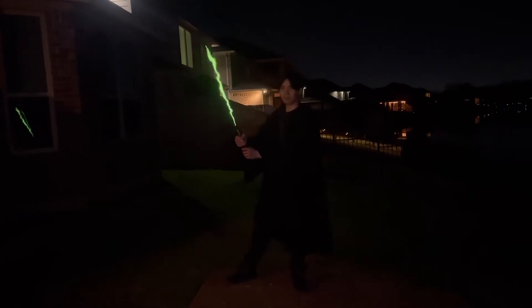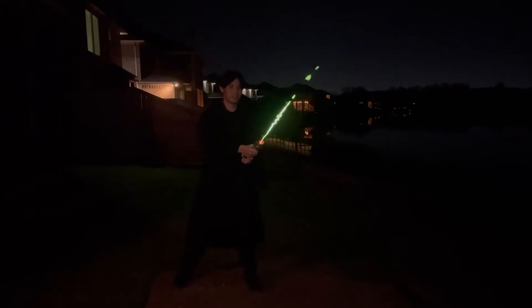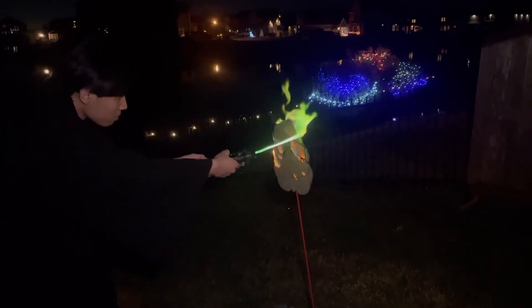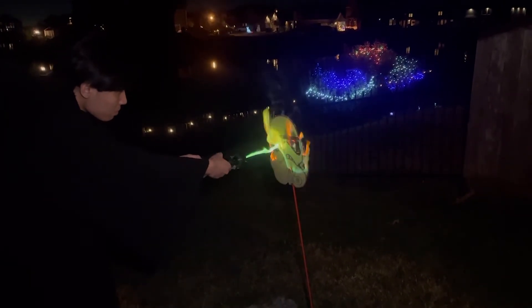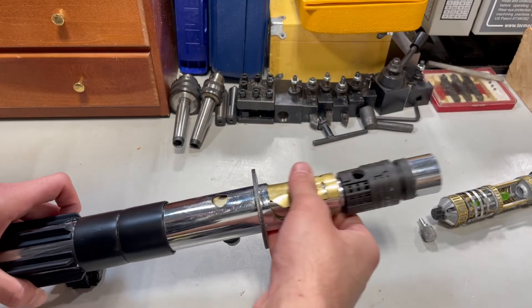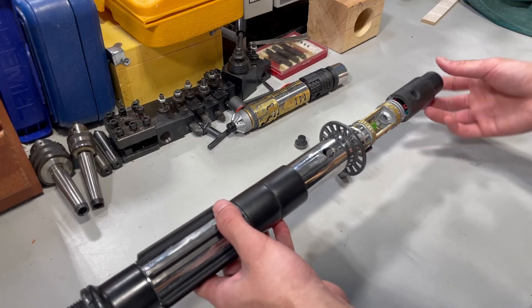And for some more fun, I threw together these clips of me using the lightsaber in NeoPixel mode.